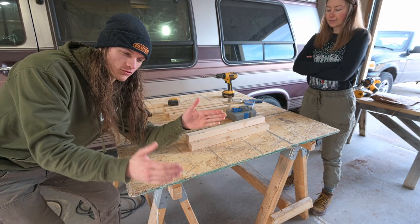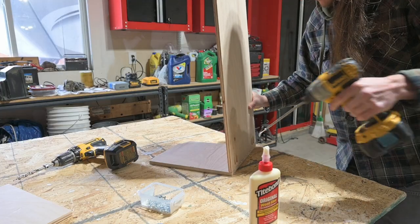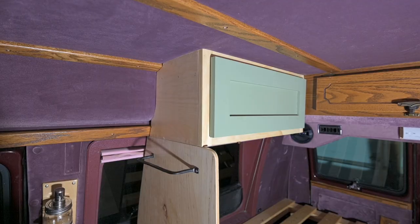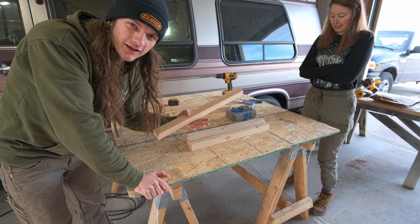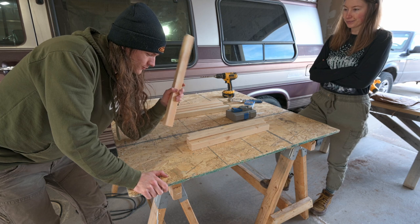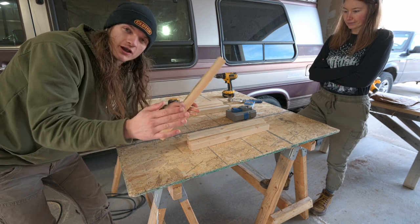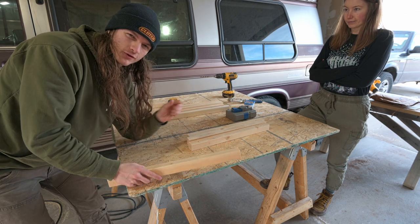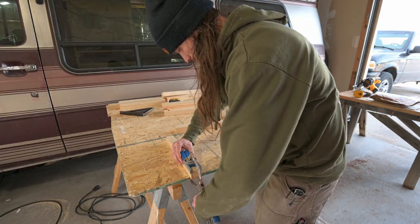One of the first plans we had was to just build it out of half-inch plywood, like we built all the cabinets. But we wanted to make it a little bit stronger, and it's easier to build this way. So we're going to pocket hole screw all of these 2x2s together and then just face it with quarter-inch plywood instead.